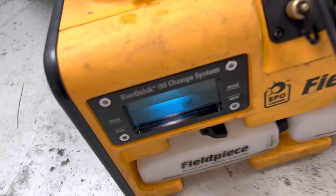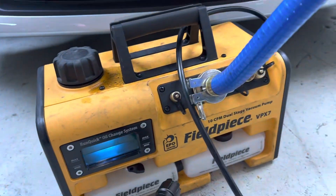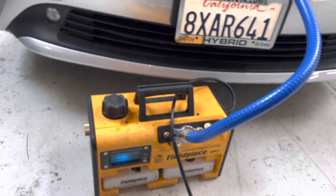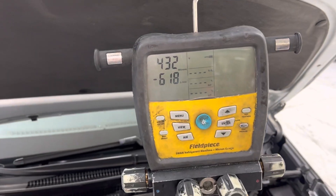I'll catch you guys on the next one when we fill this up. My oil is starting to get a little bit cloudy here — just a little bit, not too bad. Probably by the end of the day, like usual, it'll get a little cloudier and I'll switch it out and change it. It's that easy — see you guys.